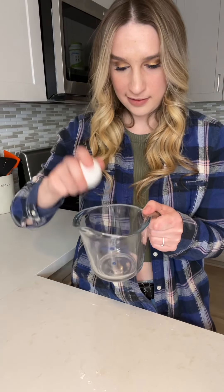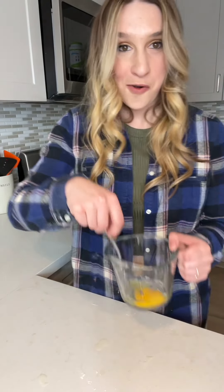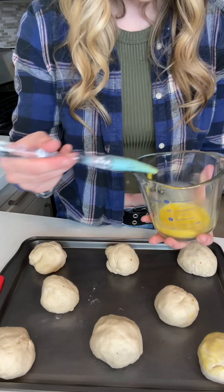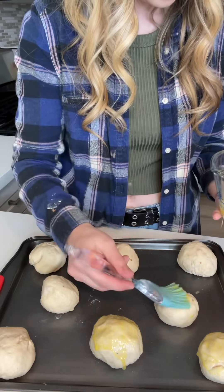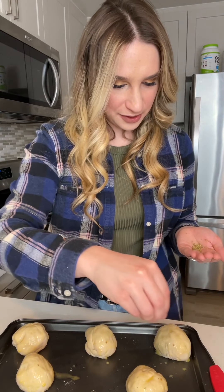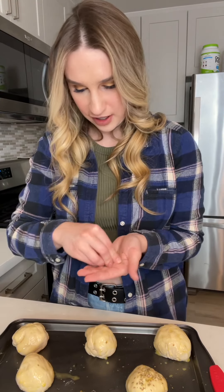We're gonna take one egg and whisk it, then paint the egg onto our pizza dough balls — this is just gonna help them get a golden brown look. And now for the last and final step, we're gonna take some oregano and sprinkle it on top of our pizza dough balls to give it a little bit of a pizza crust flavor.